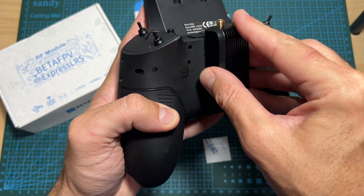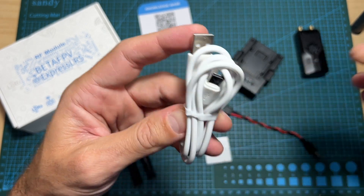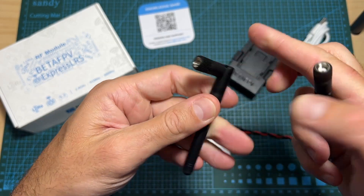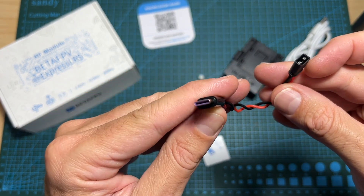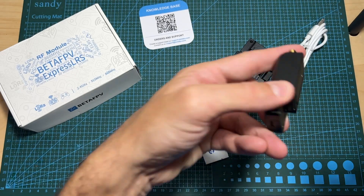In addition, you are getting a USB Type-A to USB Type-C cable, which is used for updating the firmware of the radio transmission module, two antennas which are using an RP-SMA antenna connector, and a 10-centimeter long USB Type-C to XT30 adapter which is going to enable you to power the radio module externally.